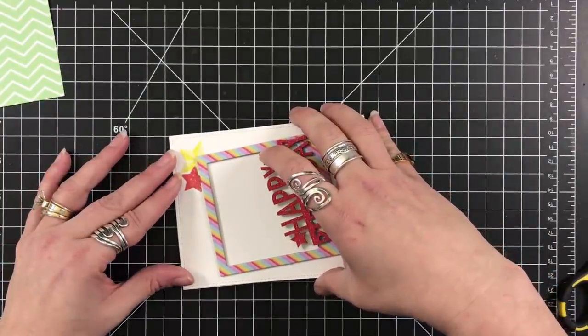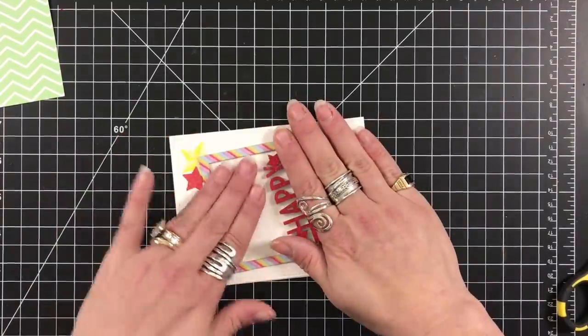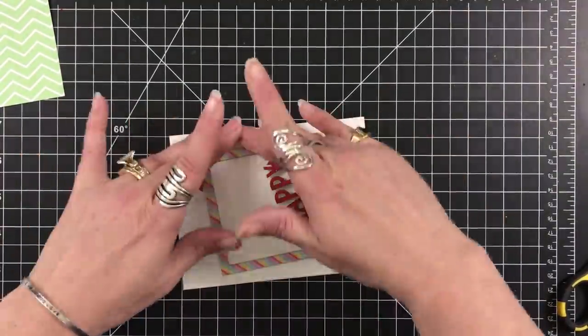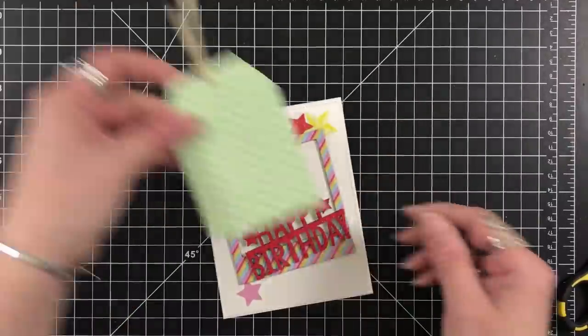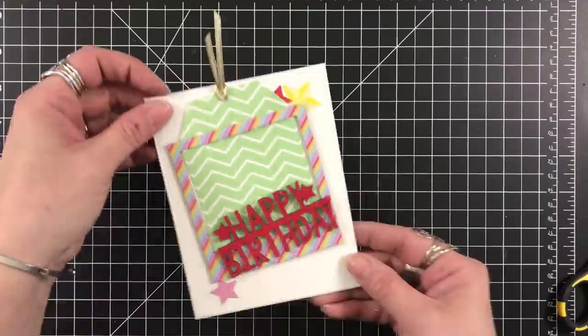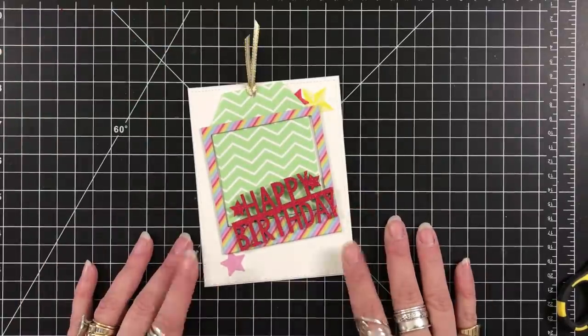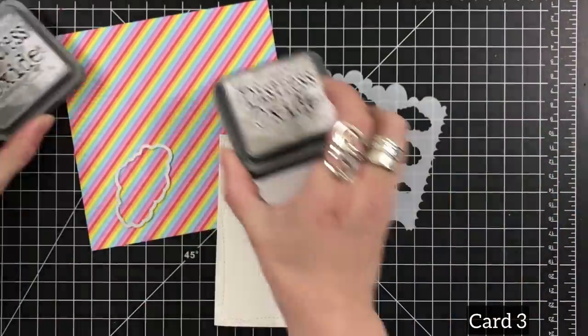I'm not going to take credit for this in any way, shape, or form, but it is fun. I did give one of these to a friend of mine and they absolutely loved it — especially the picture I found. You could also put a note at the bottom if you wanted to. Okay, card three. I pulled out my oxides — I've got pumice stone and I've got hickory smoke.